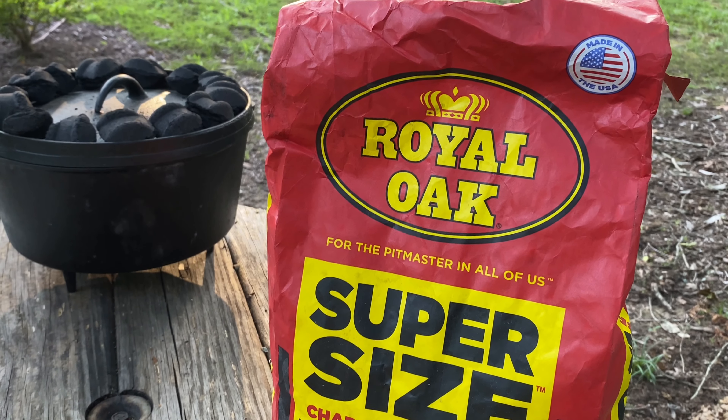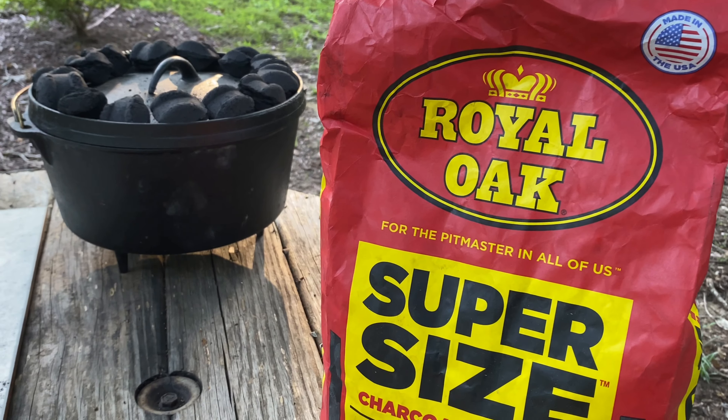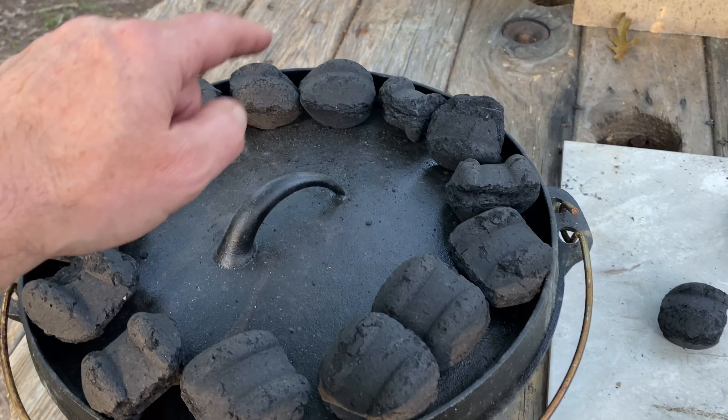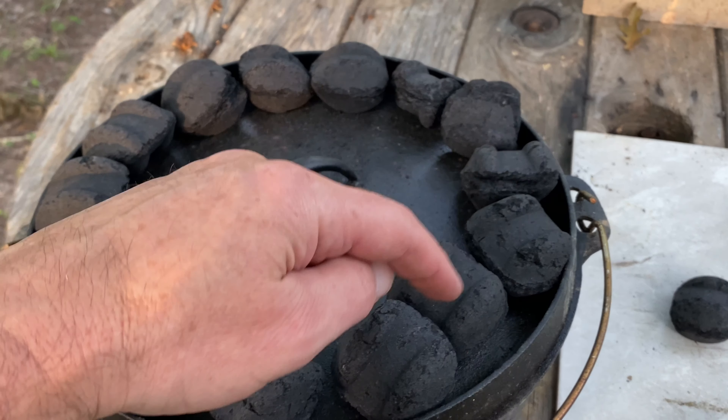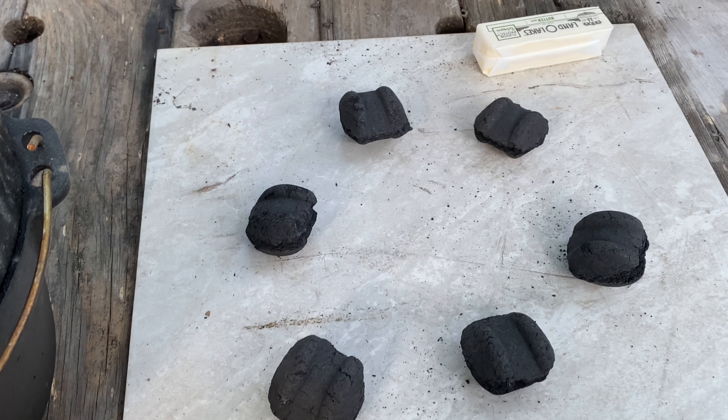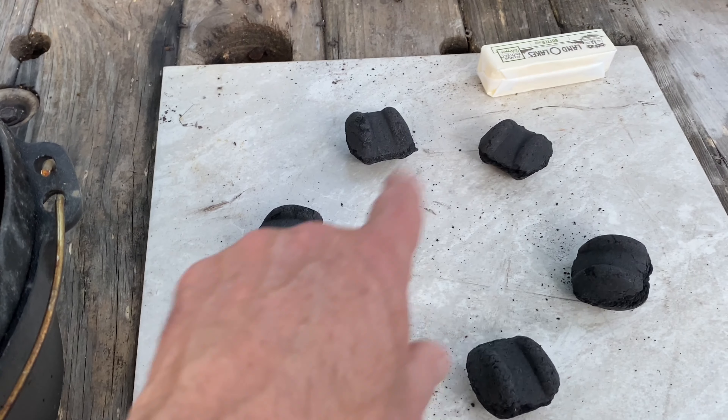We've got 16 briquettes here for the chimney, and we're going to put about six more right there — the Dutch oven will sit right on top of that. This will cook our cobbler while we create a homemade hibachi chicken.